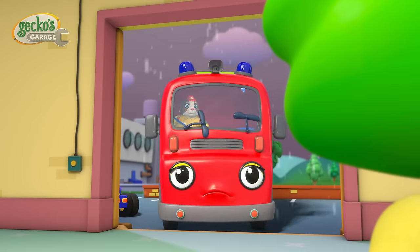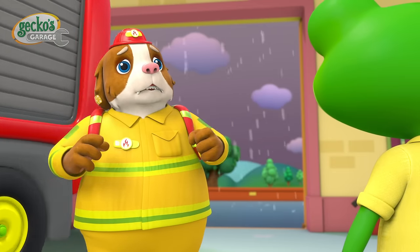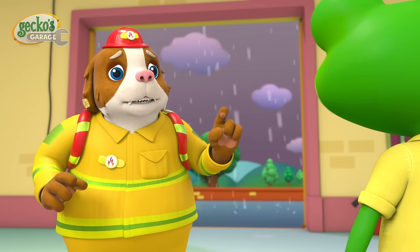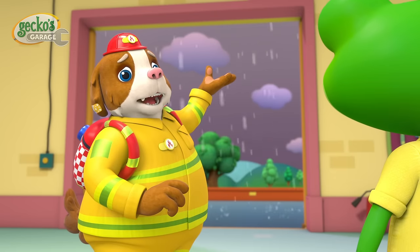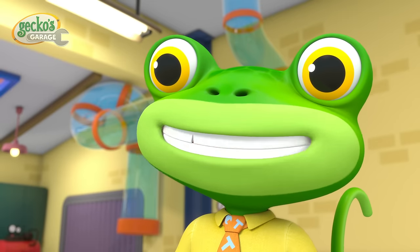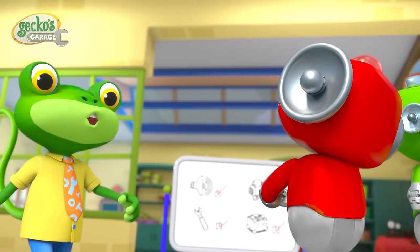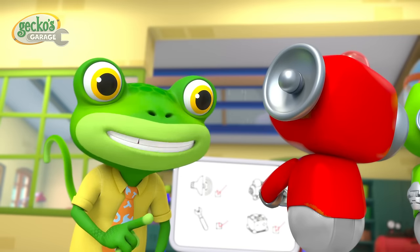Sounds like someone's here! Hello Fiona! Hi Dandy! Oh Gecko! Fiona's wipers aren't working, which means we can't see properly in the pouring rain! Don't worry Dandy, we'll fix Fiona with new wipers right away! Next Garage School lesson: replacing windscreen wipers.